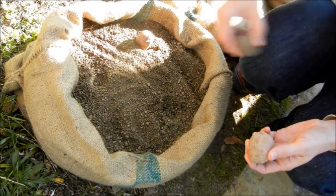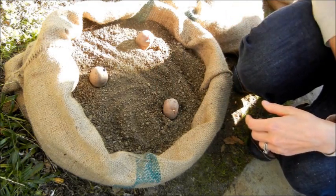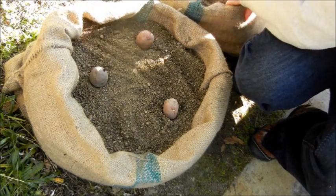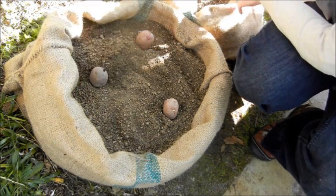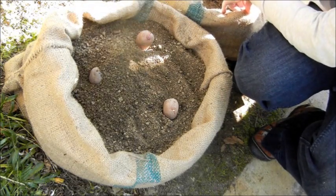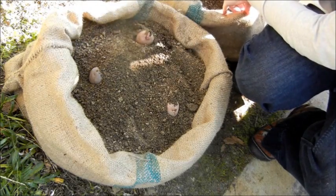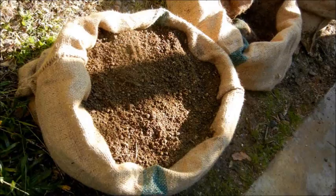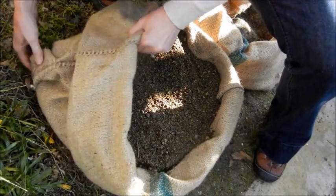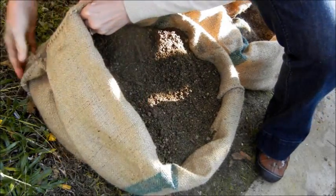Plant three or four potatoes per sack, eyes and sprouts facing up, then cover with about three to four inches of loose garden soil — not compacted clay. Sandy soil is fine. Potatoes aren't picky. In fact, some people grow them with hay. A little tip: if you want to conserve soil, fold the ears or ends of the burlap sack under when you're filling it.